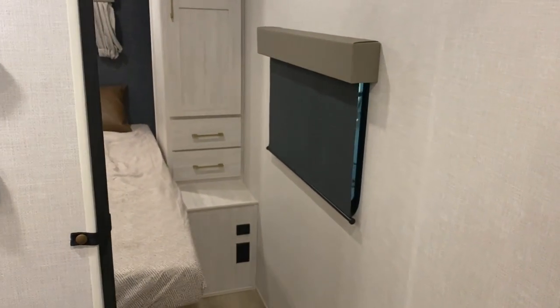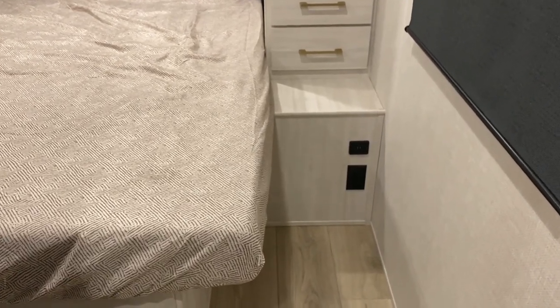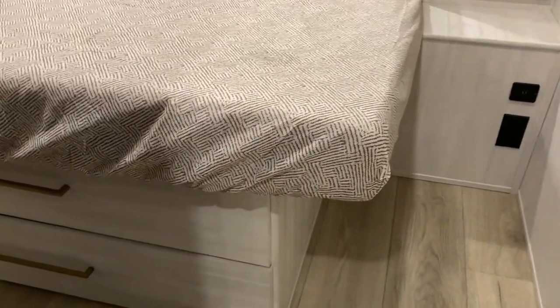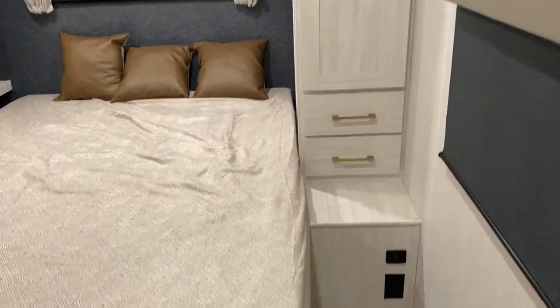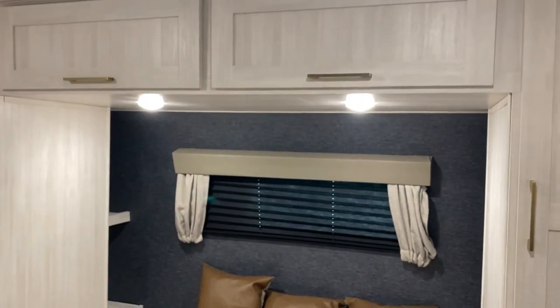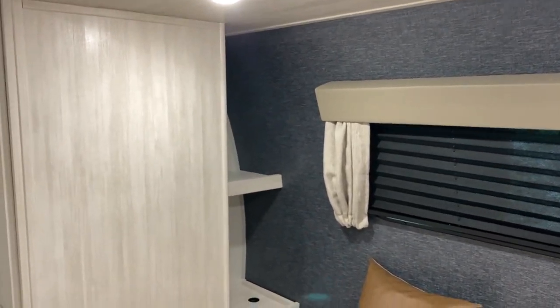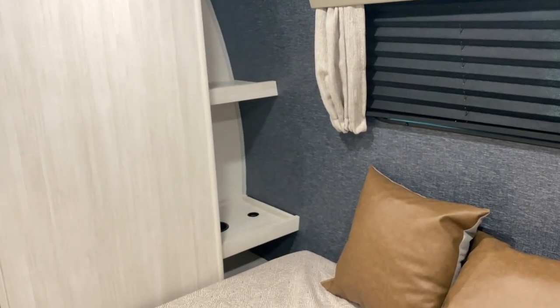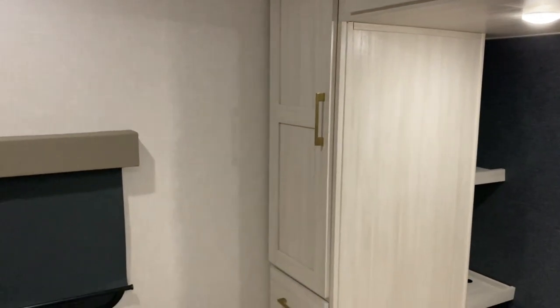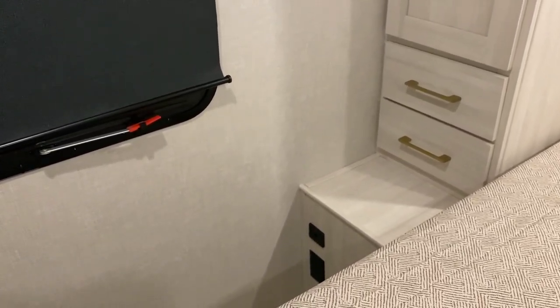Up in the bedroom area they use a real queen mattress — it is a 60 by 80 mattress. On both sides of the bed you're going to get a 110 and 12-volt charge port. Underneath the bed we have some drawers at the foot of the bed, drawers on both sides, and extremely tall hanging storage as well. Cabinets up above. We have your windshield with the blind pulled across. On both sides of the bed it's going to offer cubby storage with 110 outlets and cup holders.